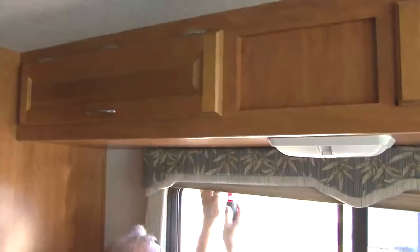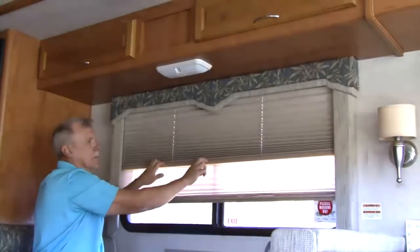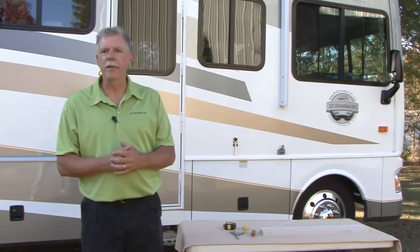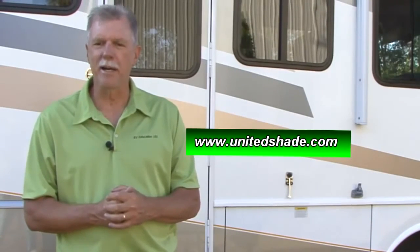The only thing left to do is reinstall the shade in the window. If the shade does not stay in the upright position, you can increase the tension in the cords by retying knots in a shorter position. That's all there is to restringing a pleated shade in your RV — just follow the instructions for the type of shade you have and your shade will be like new before you know it. One pleated shade first aid kit can repair up to five shades. For more information on every type of shade imaginable for your RV, or to purchase a pleated shade first aid kit, visit www.unitedshade.com. Happy camping, we'll see you next week.